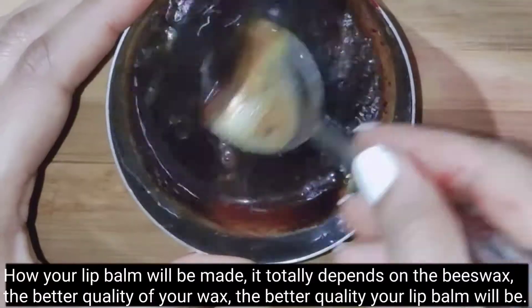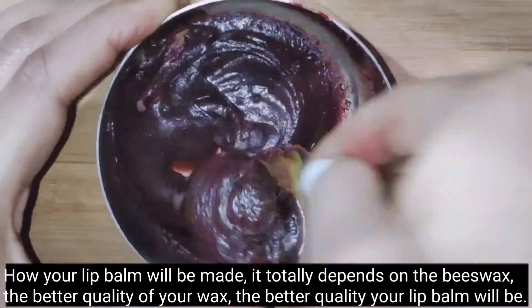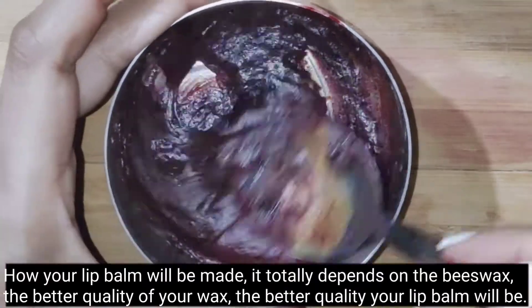How your lip balm turns out depends on your wax. The purer the wax, the better your lip balm will be.